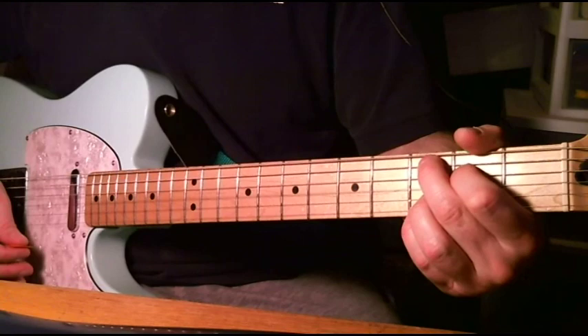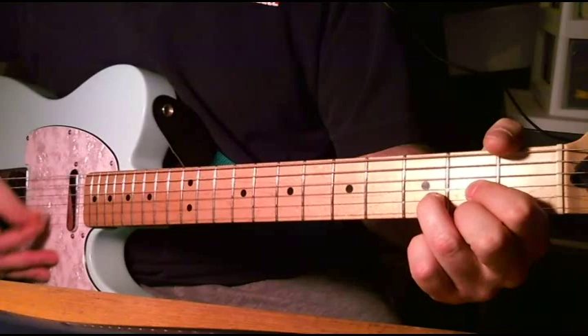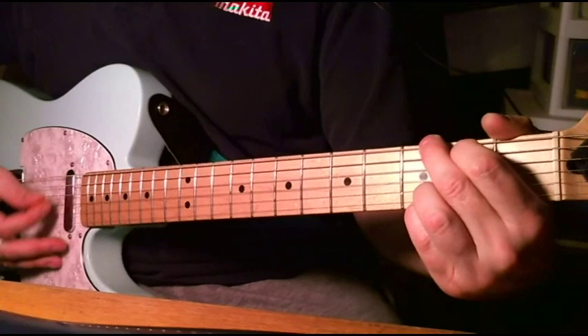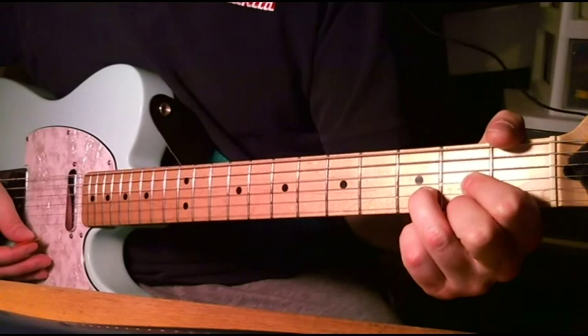Then it changes again — A minor, G, D. And then it stays... the chords stay the same, it's just that you hold that A minor a bit longer after that, then G.